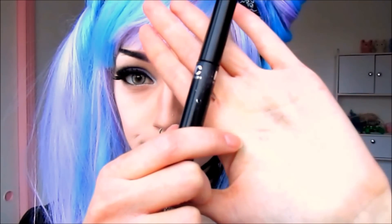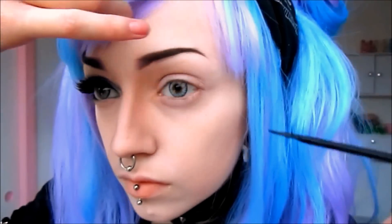To finish off my brows, I'm going to apply a couple thin strokes of black liquid liner down the end of my arch.